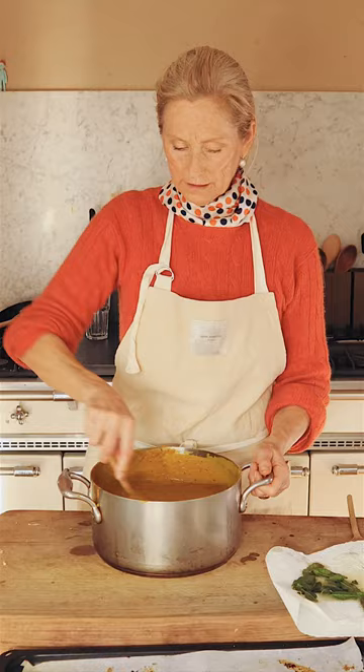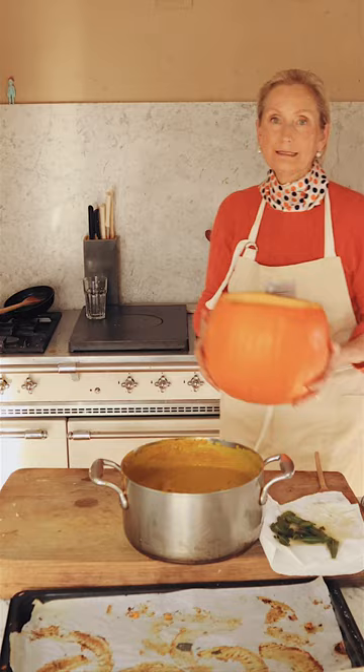Never let miso boil. The soup is ready — and now the magic moment: blend it, and it's ready to serve.